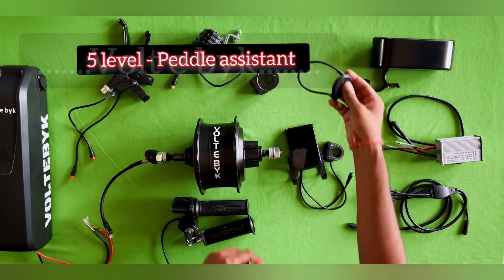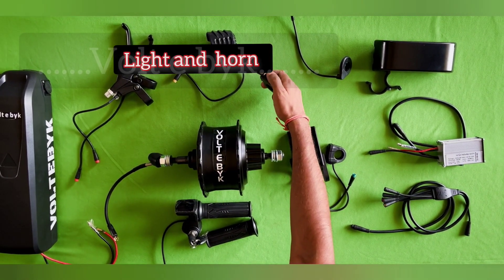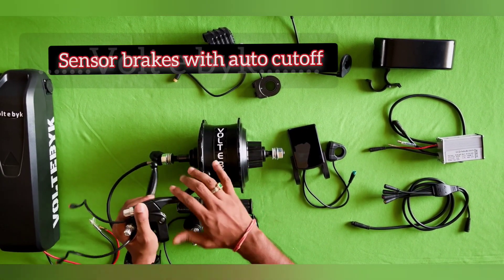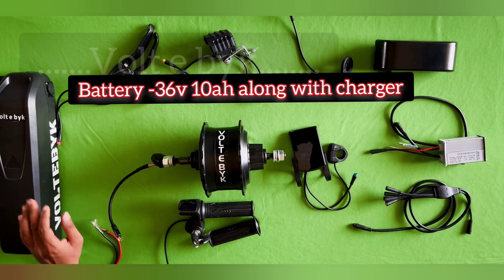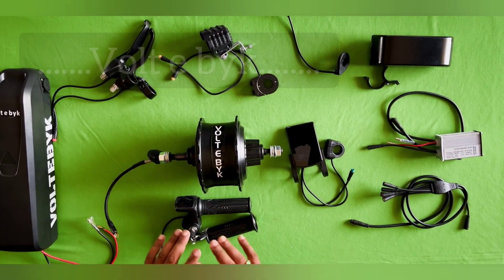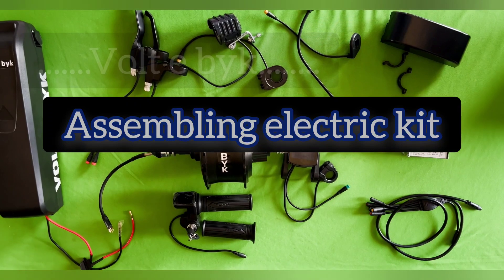This comes with a five-level pedal assist which helps while cycling. It also comes with light and horn switches — they are providing switches for both. These are sensor brakes with a sensor wire, so when you apply the brake it will auto cut off the motor. By default they are providing a 10 ampere battery, but you can attach 15 or 20 ampere if needed. You can order this through the ultibike.in website.